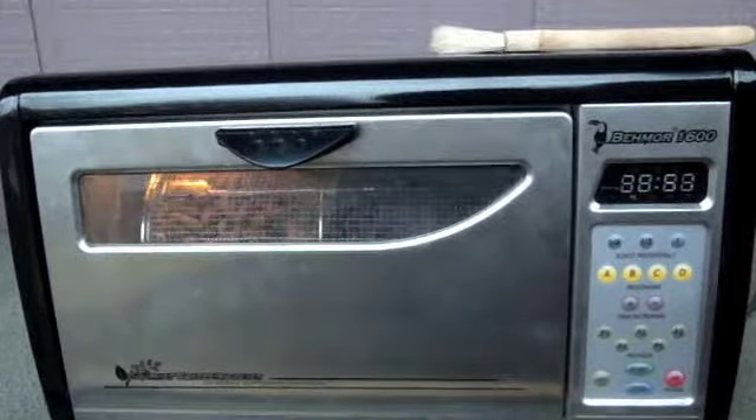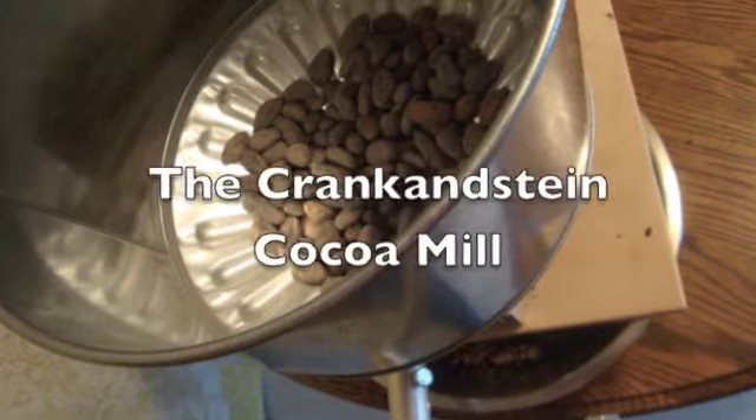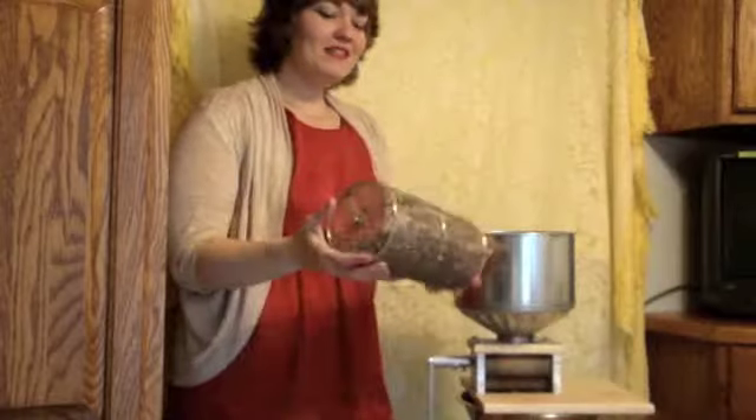They'll be roasting for about 17 minutes. Hello again — now we have our beans that are roasted.